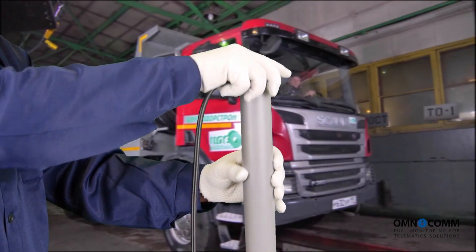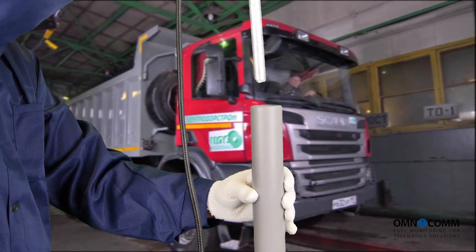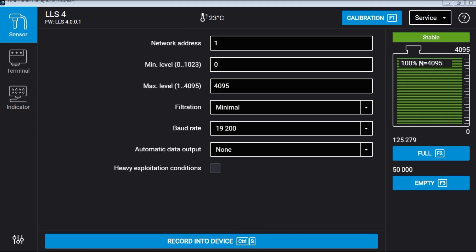Remove the sensor from the calibration pipe and allow the remaining drops of fuel to drip down. Refer to the Omnicom configurator to view how the level falls, and once it stabilizes, click on Empty. Save the value you've got into the sensor.